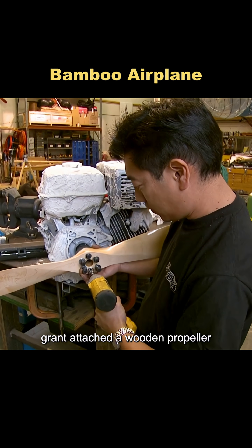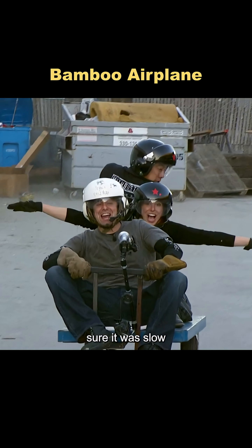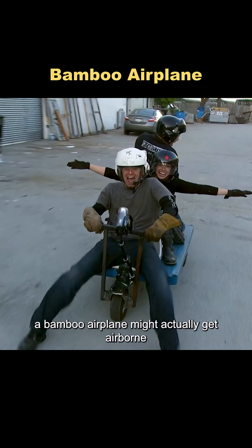Grant attached a wooden propeller, and in testing, it produced enough thrust to push a cart carrying three people. Sure, it was slow, but based on the physics, a bamboo airplane might actually get airborne.